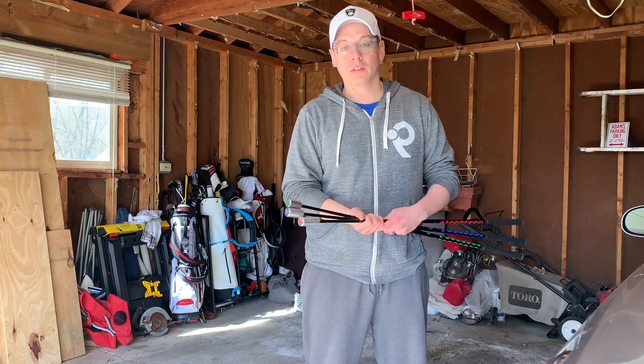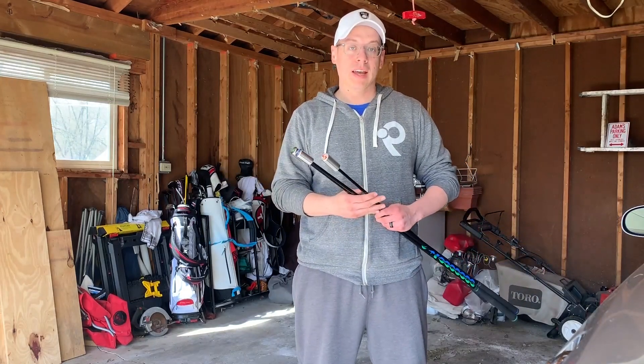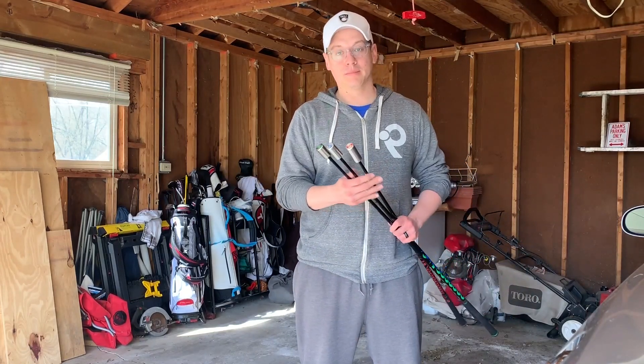If you've used the Super Speed Golf training system, be sure to leave a comment below or reach out to us at Golf Unfiltered on social, or you can send us an email at golfunfiltered@gmail.com. Thanks for tuning in.